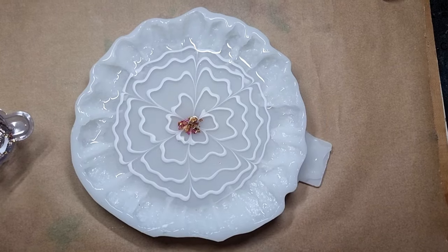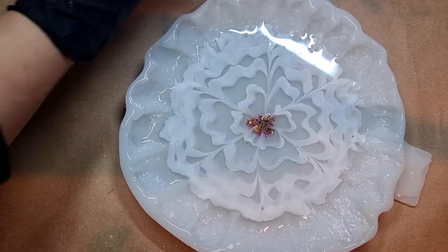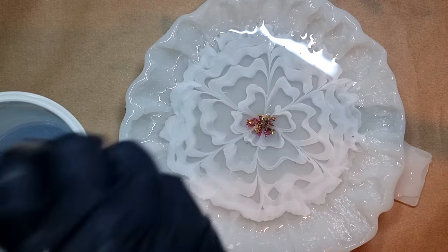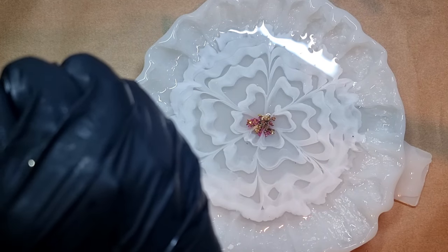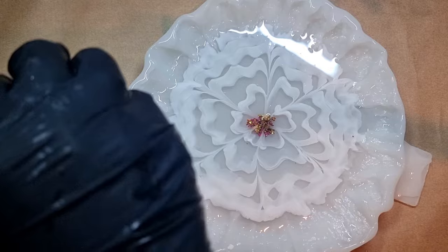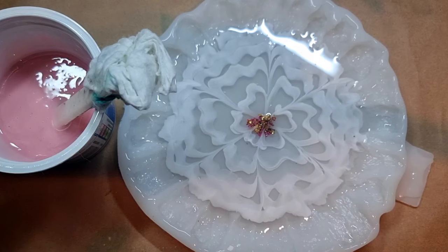I'll leave this layer to cure. This is the next day — my flower petals have bloomed and it's time to do the second layer. For the second layer I've selected this pink color, again by Art Blocks — the same company as the mold. I've mixed my resin one to one and I'm adding a few drops of this pigment. It's such a beautiful shade of pink. I'll pour this as a top layer.